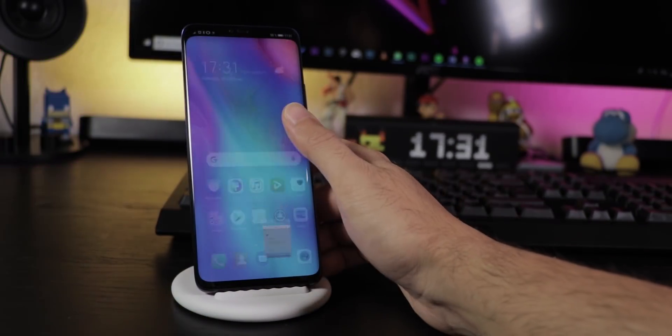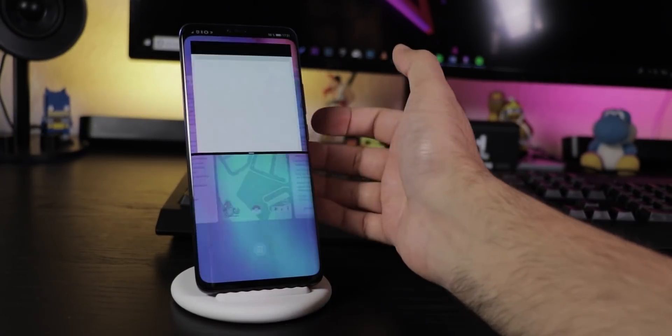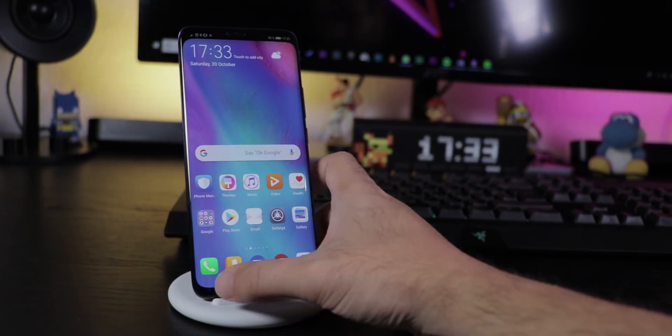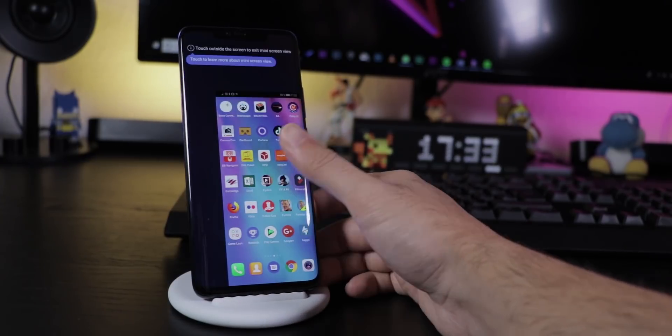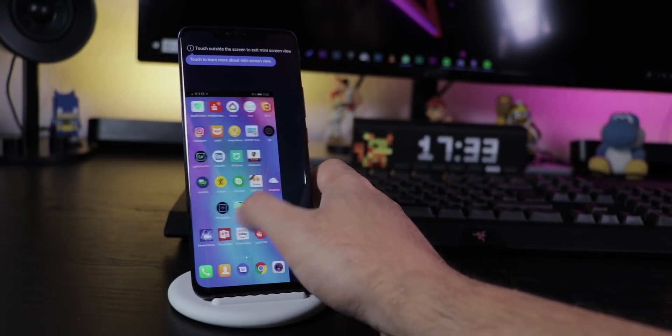Swipe up for Home Screen, swipe up and hold to see all open apps, to activate split screen or to prevent apps from getting closed. Swipe left or right on the edges to go back. You can also set up Google Assistant to be activated by swiping up from the left or right. Swipe up diagonally from the bottom sides to enter one-handed mode — it's easy once you get used to it.